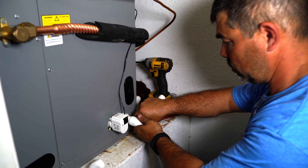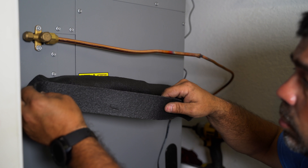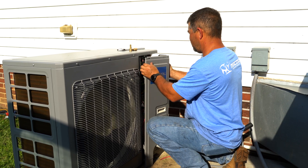Then we connected the draining system and covered the lines with foam to protect from condensation. With that, the install was finished and the system was ready.